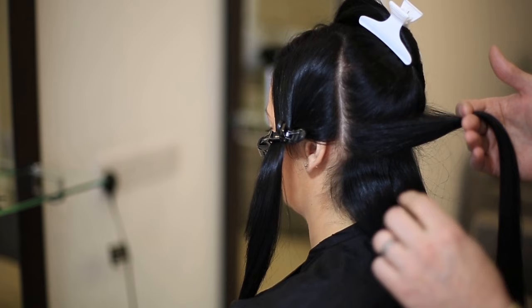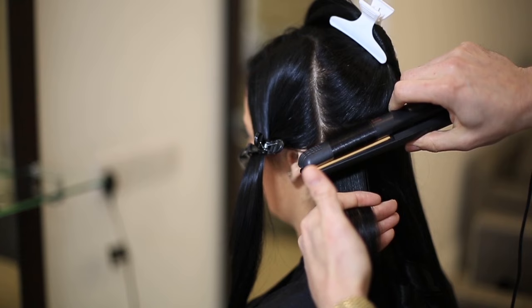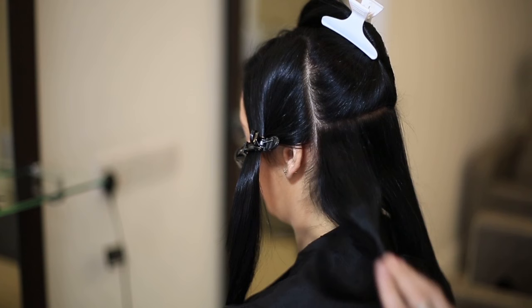You're on to your next section now. Another inch gap, straight the way across, right the way to the other side — so ear to ear. Straighteners go in, nice and high. Turn and pull, drag right the way through to the end. And then you get your lovely curl.